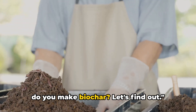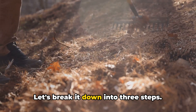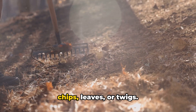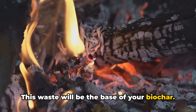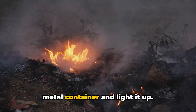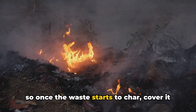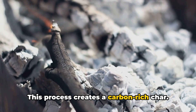But how do you make biochar? Making biochar is simple and sustainable. Let's break it down into three steps. First, gather organic waste like wood chips, leaves, or twigs — this waste will be the base of your biochar. Second, it's time for controlled burning. Arrange your organic waste in a pit or metal container and light it up. The trick is to limit the oxygen levels, so once the waste starts to char, cover it to reduce airflow. This process creates a carbon-rich char.